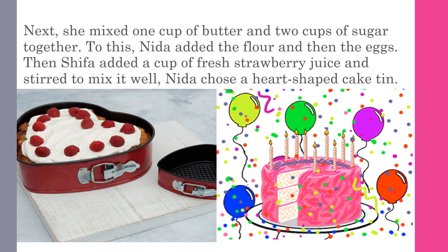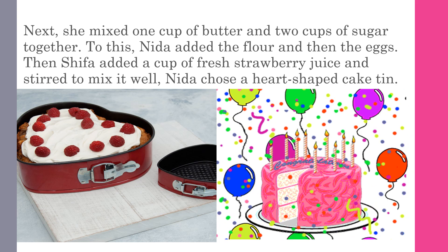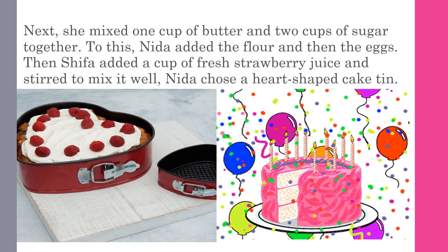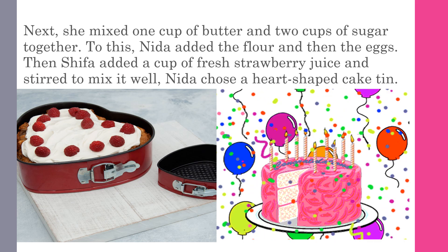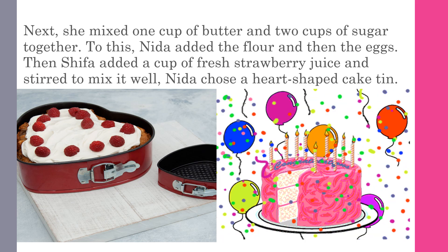Nida and Shifa put different ingredients to bake a cake. The ingredients were eggs, sugar, flour, baking powder, butter, and strawberry juice. Nida chose a cake tin in the shape of a heart.